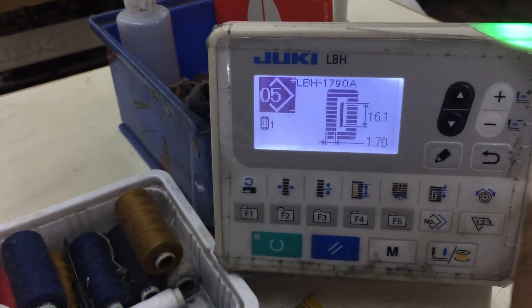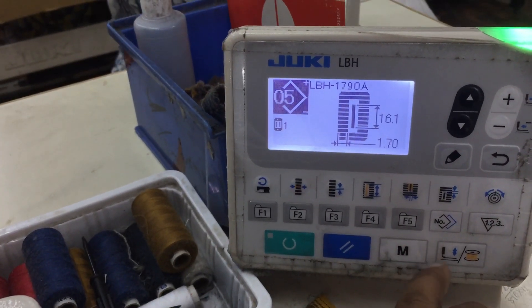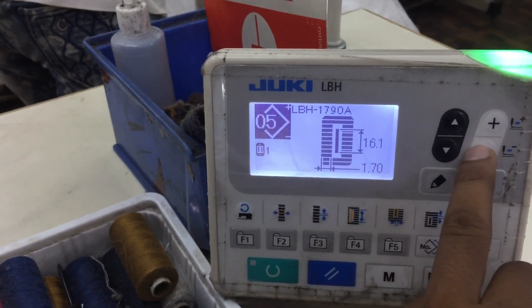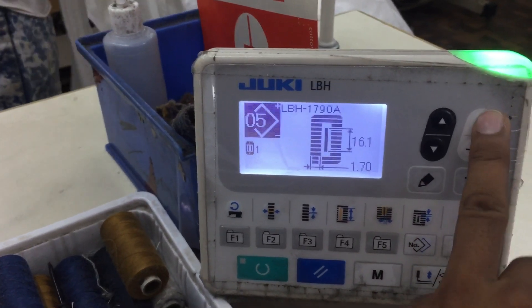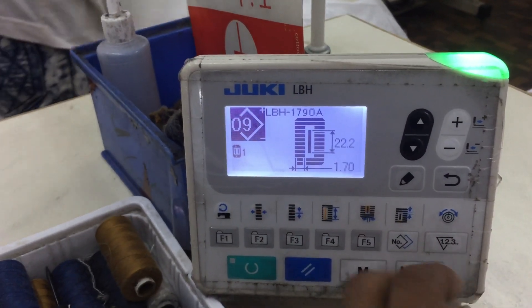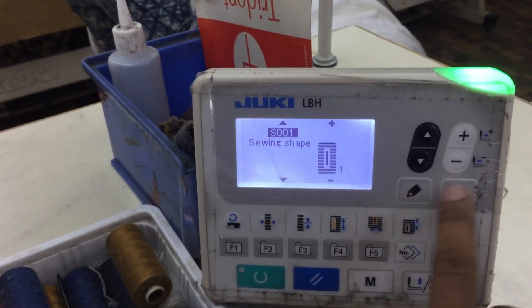Go back and select the pattern number where you want to set the bar tack. Press plus to navigate: 6, 7, 8, 9. I want to set it on 9. Press enter.